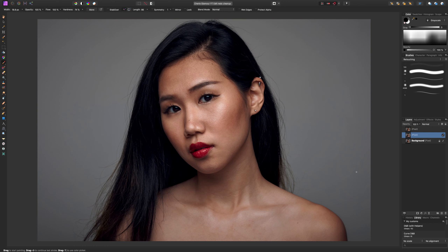Hey guys, welcome back to BRG Photography. My name is Ben and this is part two of our full portrait retouch using Affinity Photo. In the last video we did some basic cleanup and liquefy, and in this video we're going to get to the most important part of the retouching process: retouching the skin. In my last few videos I was using the frequency separation method, but this time we're going to be using just dodge and burn.